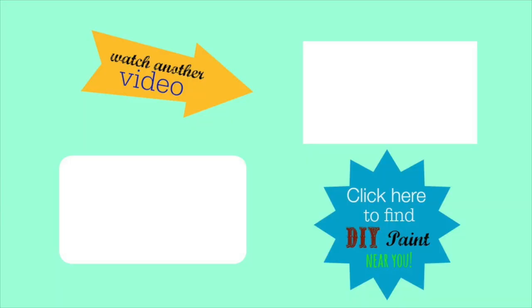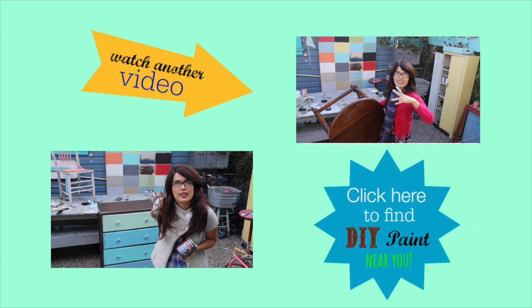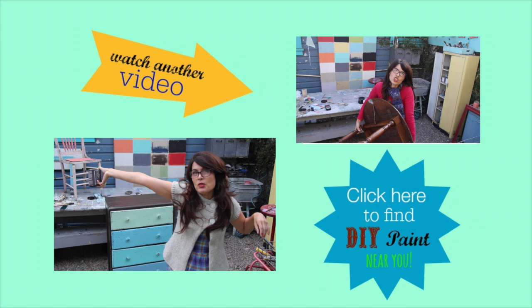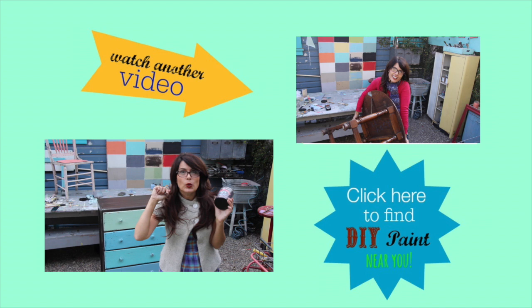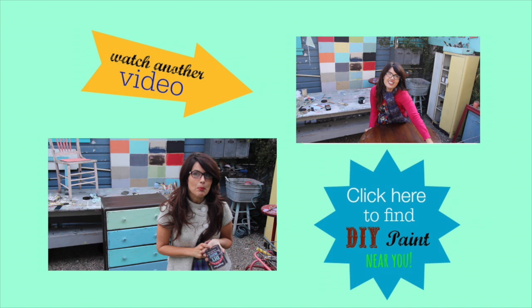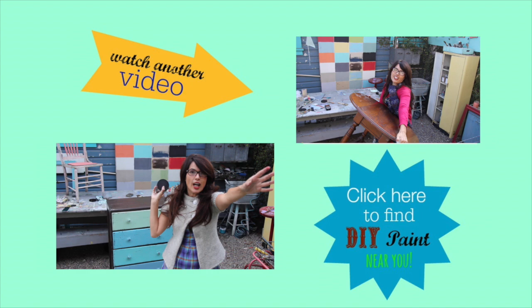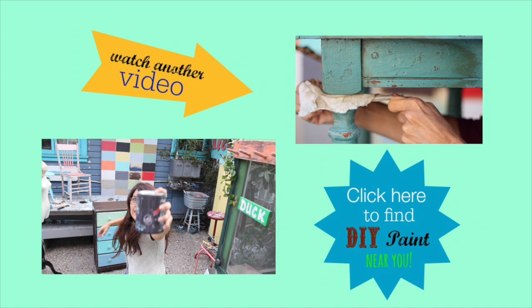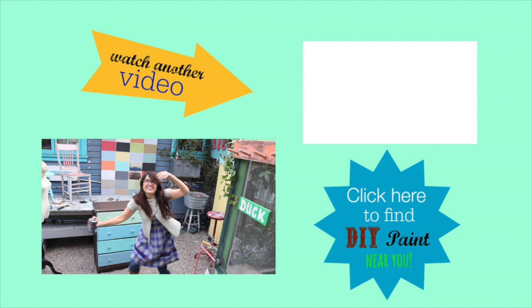Give this video a thumbs up if you like it this way instead of the first way. If you'd like to find out where to buy my paint, go to my website to find out who's selling it in your area, and subscribe if you want to see more videos. Click the links below to find out where to get DIY paint in your area, and be sure to check out audible.com for a free audiobook and Shizzle Design for Shelly's amazing furniture projects. Thanks for watching!